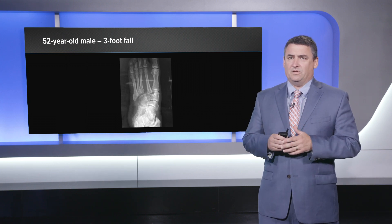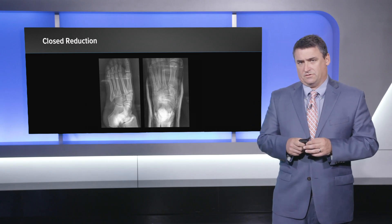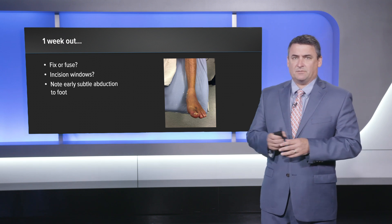Another case we had recently involved a 52-year-old contractor who had a pretty minimal three-foot fall, but you can see there's a complete dislocation of the midfoot — the lateral column is off, the third TMT joint is dislocated, and the second TMT joint is dislocated. For these cases it's another difficult decision in terms of fix or fuse. You can see the nice closed reduction, which is really important — it decreases the amount of swelling and makes the surgery a little less urgent given that it was reduced initially.